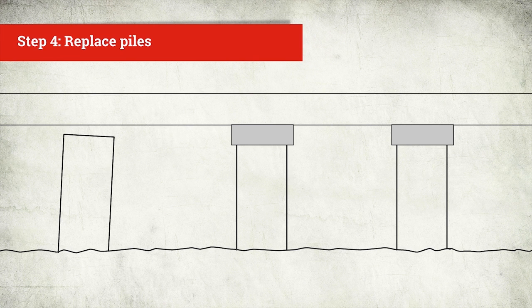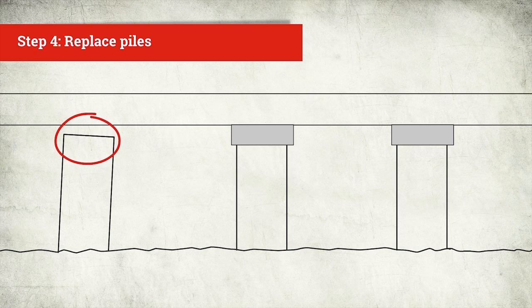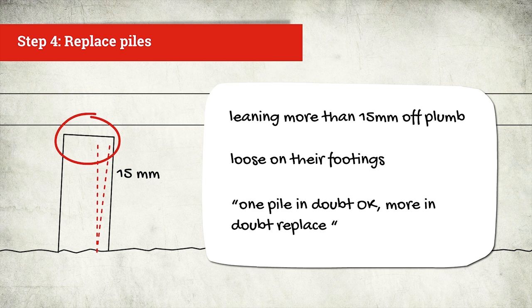Now we've packed our piles, go back and replace any loose or leaning piles. Any piles leaning more than 15mm off plumb or piles loose on their footings will need to be replaced. If unsure, the rule is: along any bearer, one in doubt okay, more in doubt replace.